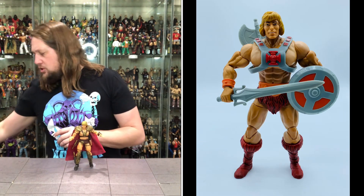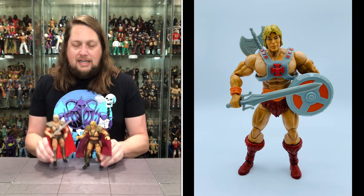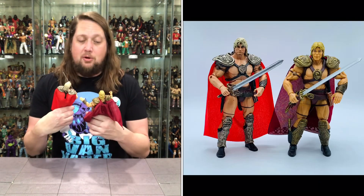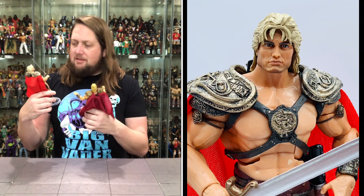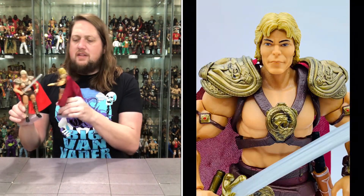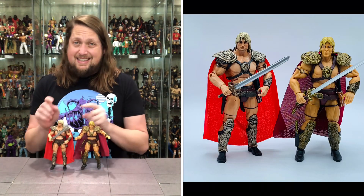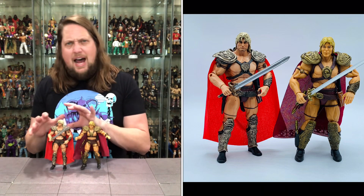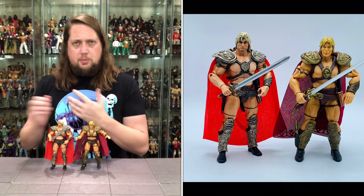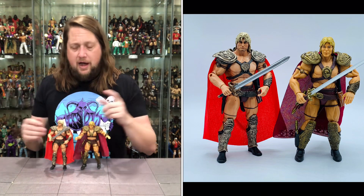I did grab the Super 7 version here for comparison — similar but different. Not as ornate of a cape, but a lot of similarities between these two. I would say the Super 7 to me looks a little bit more like Dolph Lundgren — you guys can tell me what you think. The Super 7 does not have the knife down in the boot, but has it on the hip and the blaster on the other hip. He does have a forearm guard on this one too. At the time you're looking at about double the price point for the Super 7, so a little bit more expensive. These have really skyrocketed in the last few years — this Dolph is fairly hard to get — so this Masterverse one is a lot more pocketbook friendly.